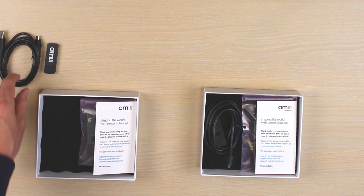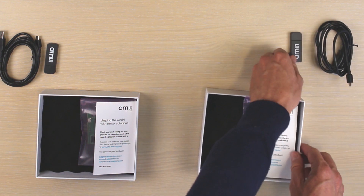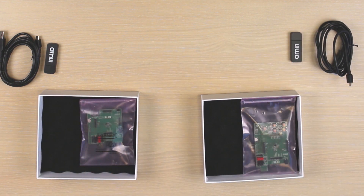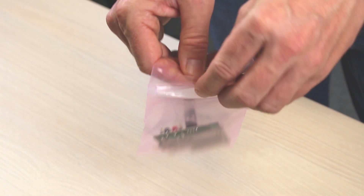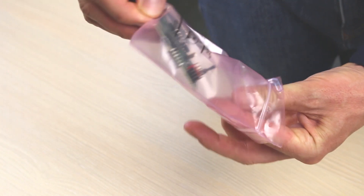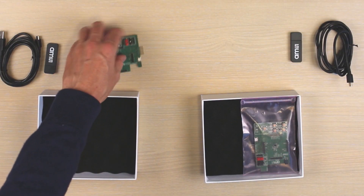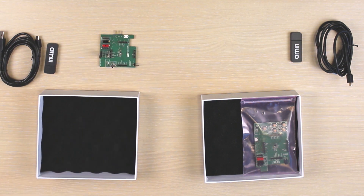Make sure to install the evaluation software from the memory stick before connecting the boards to your computer. We will now show you how to connect the boards, engage the system, and charge a standard 3.7 volt lithium-ion battery with the help of the external charger on the AS34-47 board.